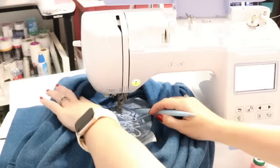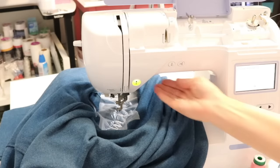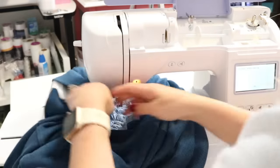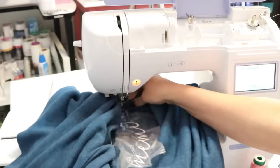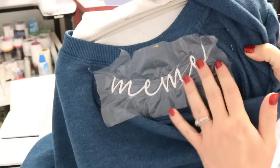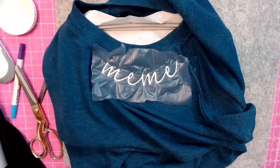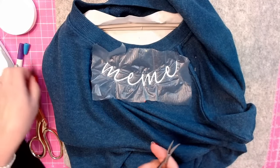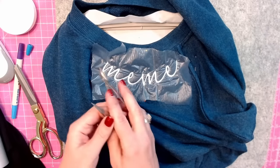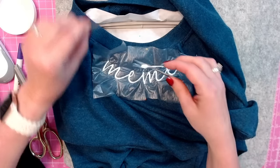The neckline is done stitching. I take it off the machine and go clean it up at the craft table. Here is our Mimi — I love it! Now let's go trim and clean it up.